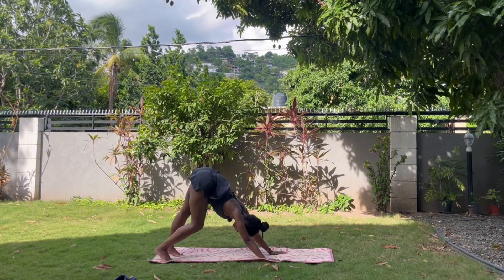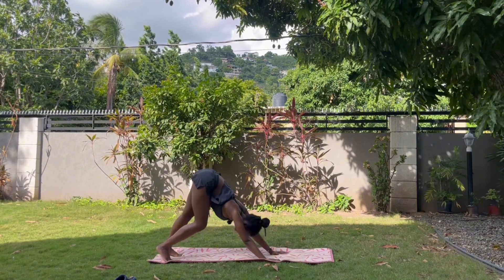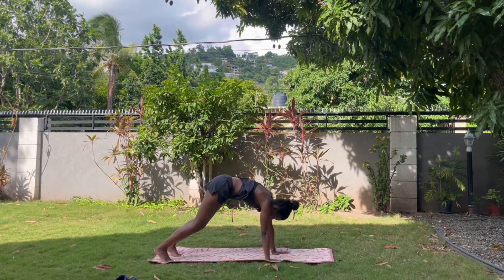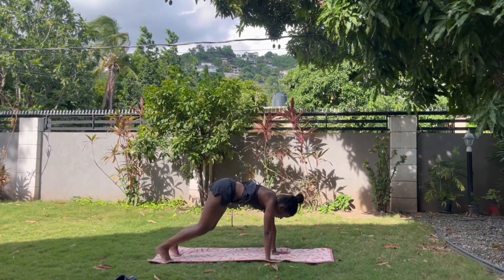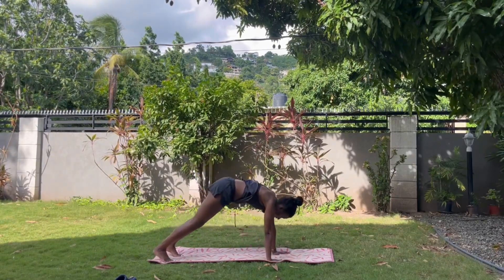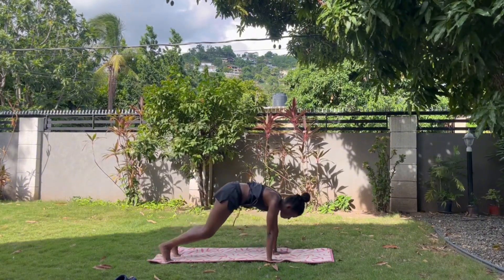Curl the toes under, send the hips up and back into downward facing dog. Pedal the legs, drop the head. Let's try the spinal wave in downward facing dog — the same motion where you round through the spine, drop your belly, send the hips up. Repeat what you did for cat-cow. Bend the knees to give yourself more room to move. Three, two, one — come back to tabletop.